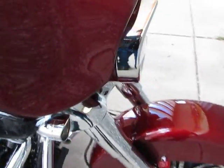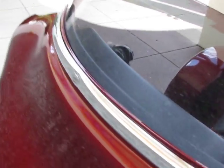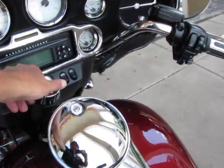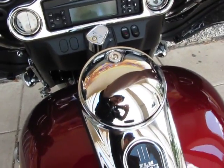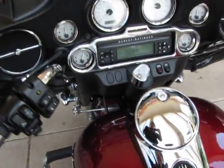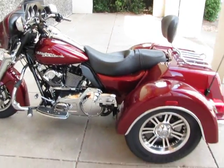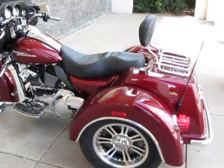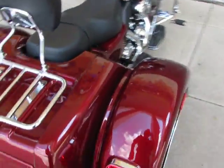The front forks have been chromed from top to bottom. It's got the custom shroud on the headlight and the custom windshield trim. It's absolutely a beautiful bike with about 96 miles — I did ride it around a little bit. It's powered by the 103 cubic inch Harley-Davidson motor, which is plenty of torque and plenty of power, with the 6-speed transmission to power the trike.